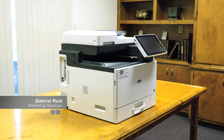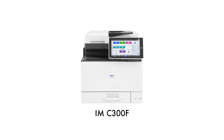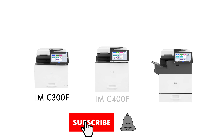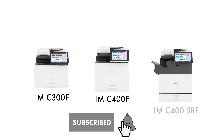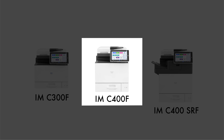The Savin IMC-300F is new for 2020. The C-300F is one of three related A4 models, the other two being the IMC-400F and the IMC-400SRF. To learn more about the IMC-400F, click on the gray card in the corner.